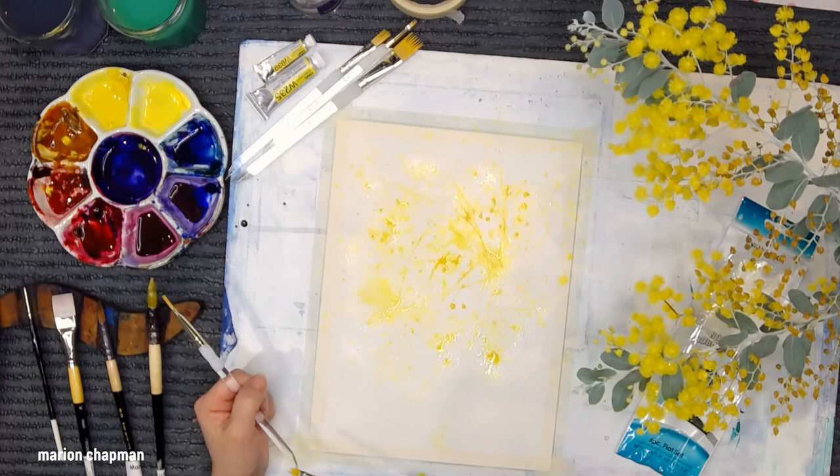Thanks so much for watching me do this little quick review of the Aquilon Wisp brushes.